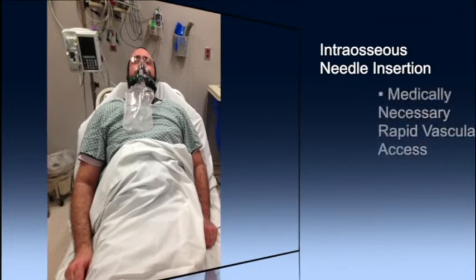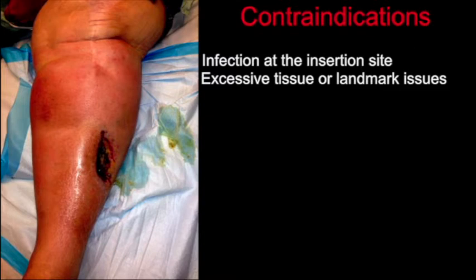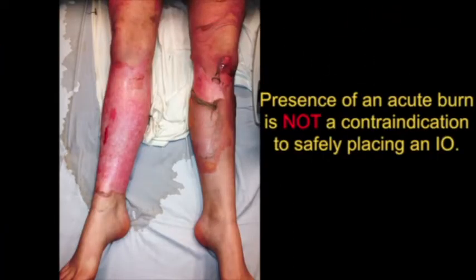Intraosseous needle insertion is a simple emergency procedure which will enable you to obtain access in any patient in which vascular access is medically necessary but is unobtainable or delayed. Contraindications include infection at the insertion site, excessive tissue or absence of adequate landmarks, presence of a prosthetic limb or joint, previous intraosseous access in the same bone in the past 48 hours, and presence of fracture anywhere along the bone. If there is disruption of the bone due to fracture or previous IO, there is significant risk of fluids leaking from the medullary space, which in turn may cause a compartment syndrome. Presence of an acute burn over the insertion site is not a contraindication to safely placing an IO.